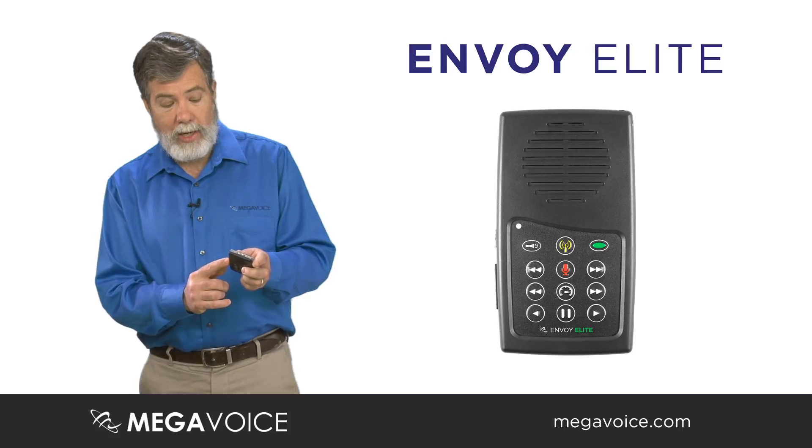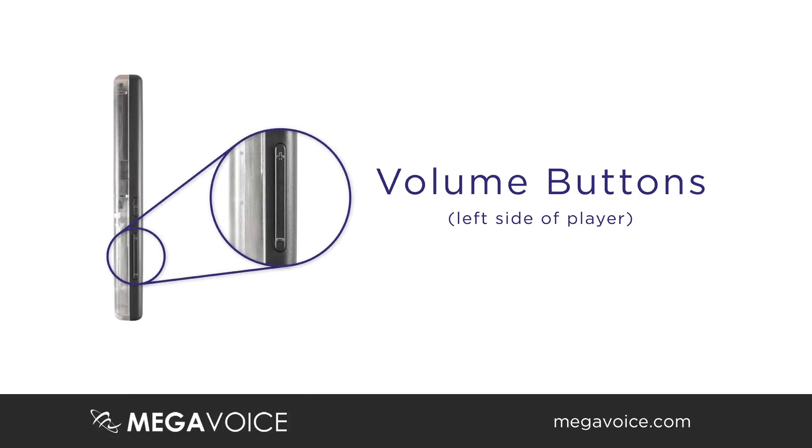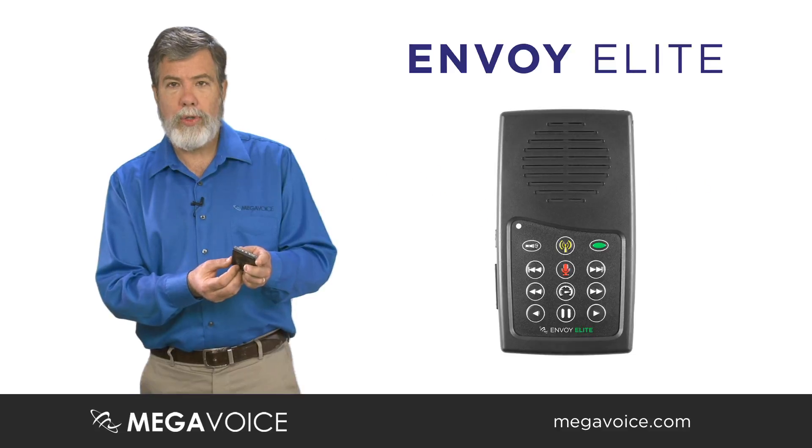We've also moved the volume controls to the side of the unit — volume up and volume down. Similar to many cell phones or smartphones, the controls are on the side.